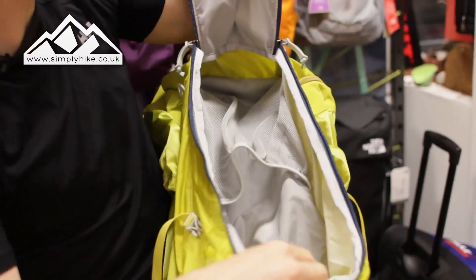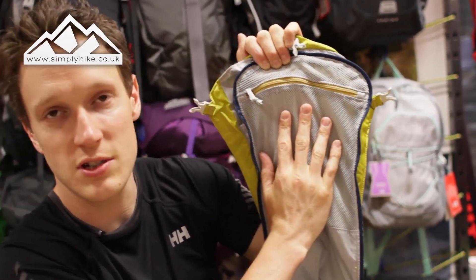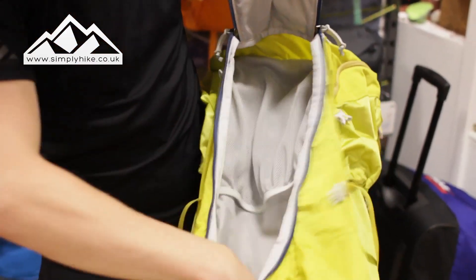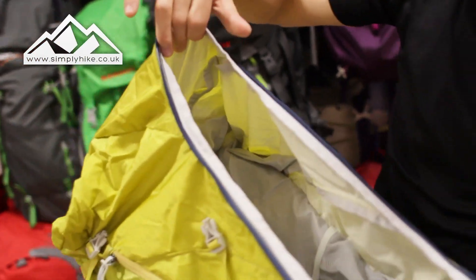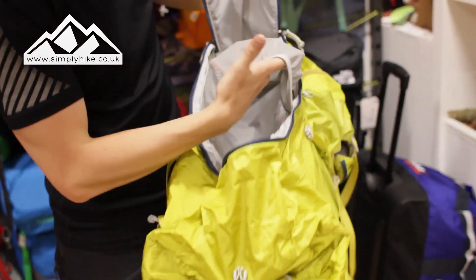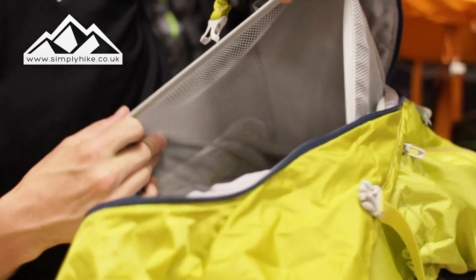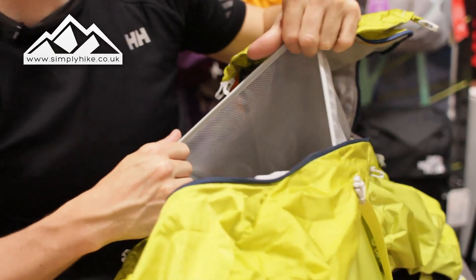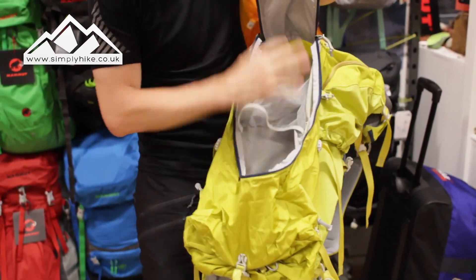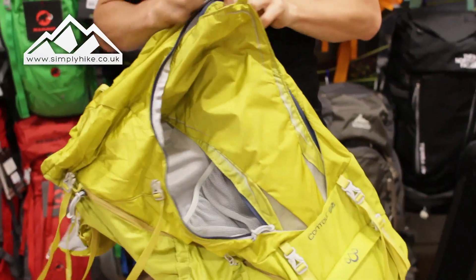The key feature really is this massive front pocket - as you can see, it's absolutely huge inside. You've got a safety pocket on the front there for keys, mobile phones, anything you want to keep safe and secure. And you've got all of this area to play with - look at the depth. You've also got this mesh bungee on here, and if you're trail running, mountain biking, or climbing, this is actually big enough to take a cycle helmet or a climbing helmet and possibly your harness as well. It's an absolutely huge front pocket.